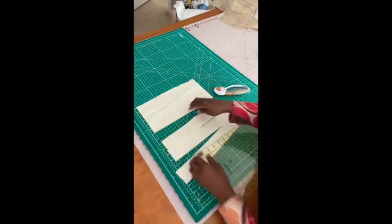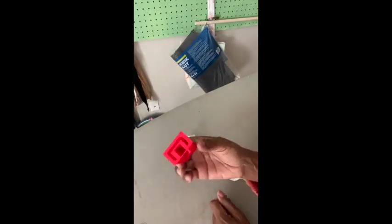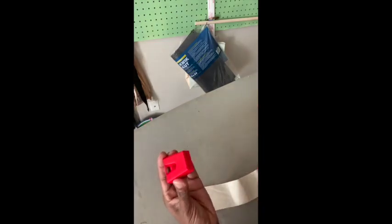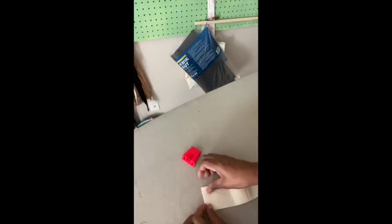Okay, so here are our bias tape makers — they're called bias tape makers, but for this purpose we're going to call it a folded strip tool. Here's the inside and here it comes out on the outside. Take your strip and just kind of fit it in.